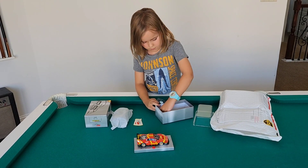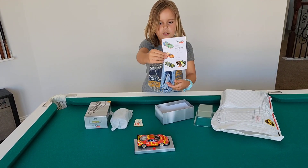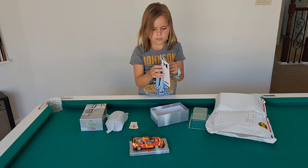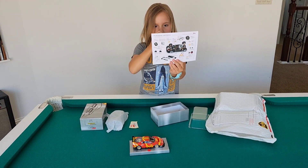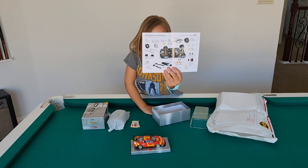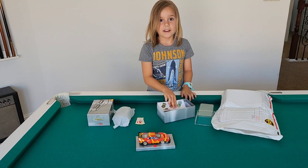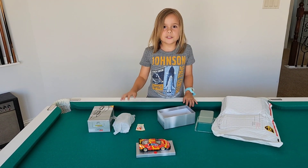Say thanks to Bruce and the team over at Cincy Slots. Nice packaging and arrived very, very quickly. And we will let's get this bad boy on the track and see what it can do. Bye. See you soon.